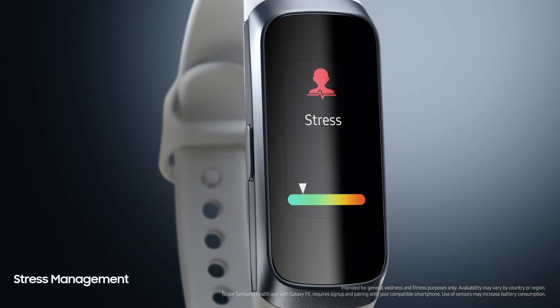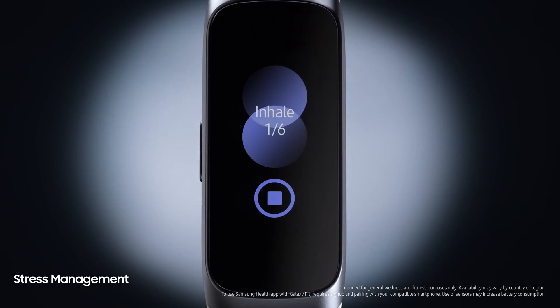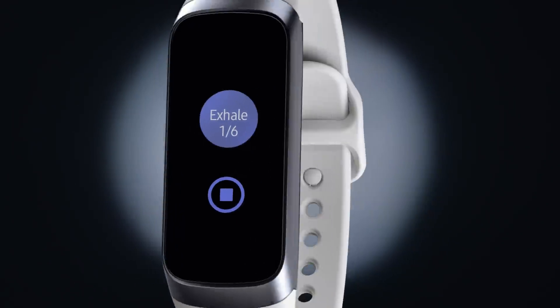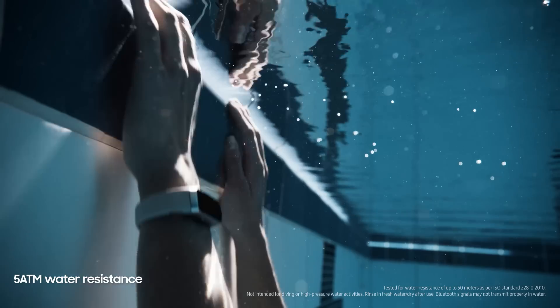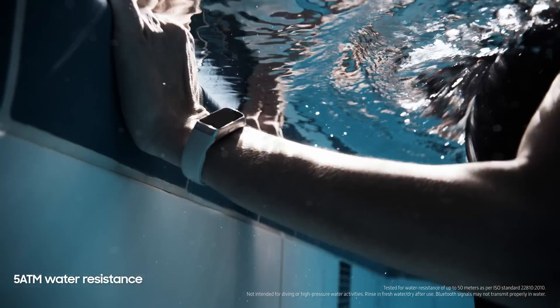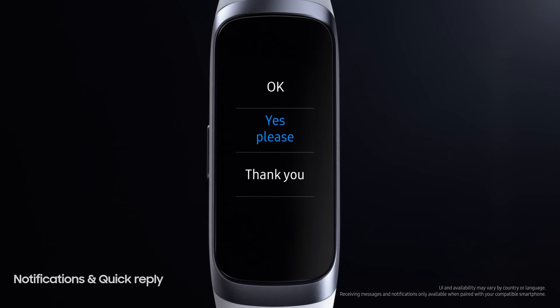Fit is designed to track your stress levels and offer breathing guides to help you reset whenever you need to. Its intuitive interface means you get clearer notifications and preset responses — simply tap for a quick reply.